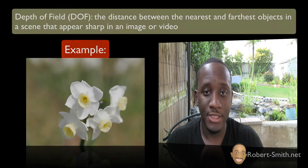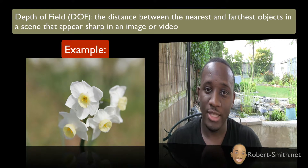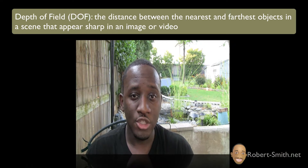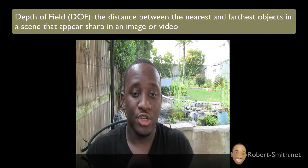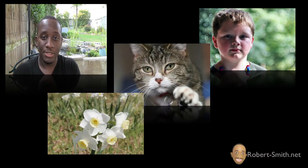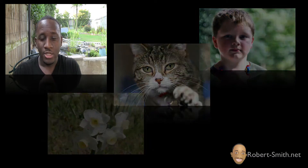What DOF is, is basically the distance between the nearest and the farthest objects in the scene regarding sharpness. Looking at this picture here, you notice that my face is really the focus of this shot. If you've seen images where the object in front looks sharper and crisper and draws your attention, while everything in the background is really blurry — that's what depth of field is in a nutshell.